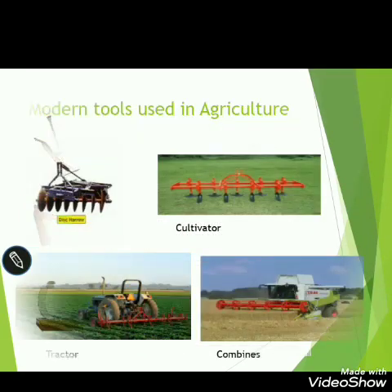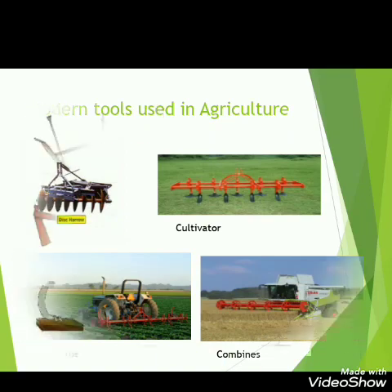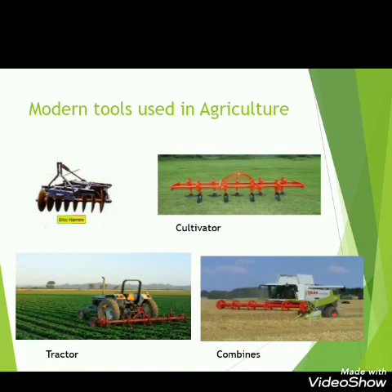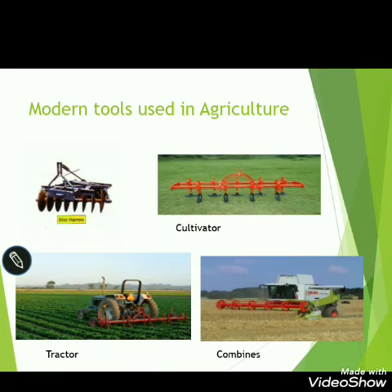Nowadays there are some modern tools as well. This is a harrow, which — like khunti — is used to dig the soil and prepare it for cultivation. This is a cultivator, also used to dig the soil and for sowing seeds. Here is a tractor and here you can see a combine. These are some modern machines used in agriculture.